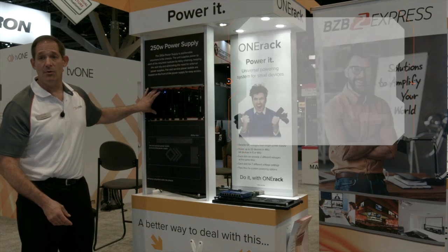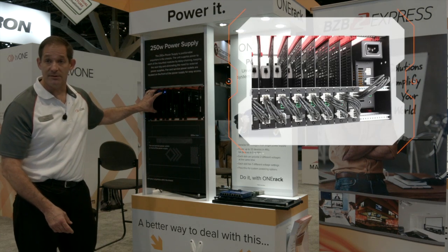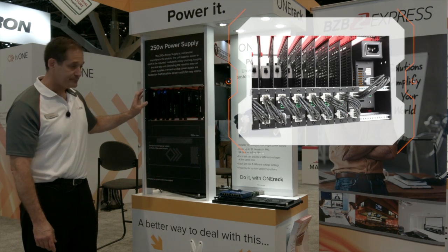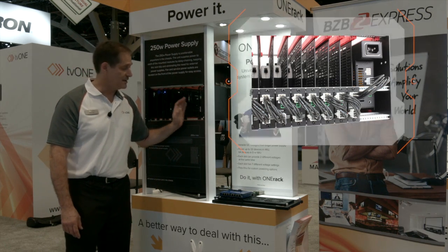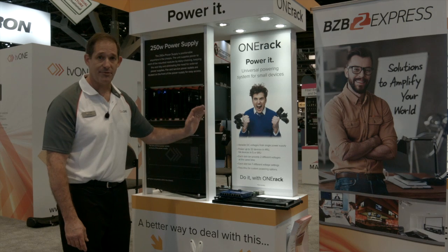It's driven off of a 250 watt power supply that's built into the unit, which outputs 26 volts and can be daisy chained back through the system.